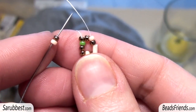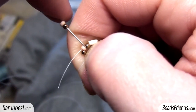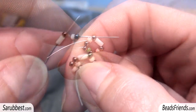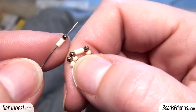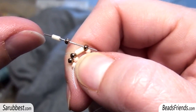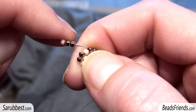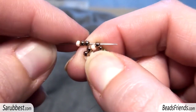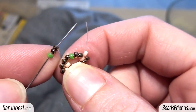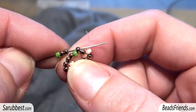Then I pick up the first sequence: one pink bead, one bronze bead, and I sew through the bronze bead just after the next pink bead, in this way. Pick up one bugle and one bronze bead and sew through the next bronze bead after the bugle. Now pick up one pink bead and two bronze seed beads and sew through the bronze seed bead just after the pink bead. Now pick up one green bead and two bronze seed beads and sew through the bronze seed bead just after the green bead.